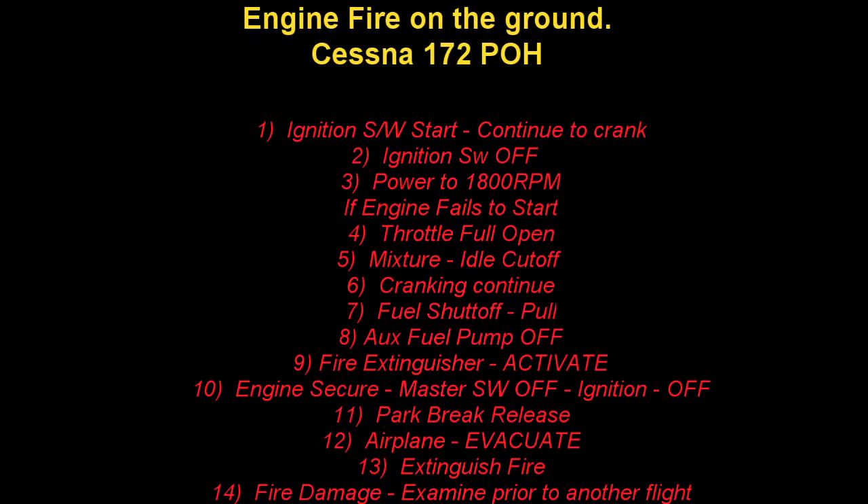If the engine starts: power 1800 RPM for a few minutes. Step three: engine shut down and inspect the damage. If engine fails to start: throttle full open, cranking mixture to idle cutoff, continue cranking — you're trying to get whatever remaining fuel into the engine. Fuel shutoff valve pull off, auxiliary fuel pump switch to off, fire extinguisher activate as needed wherever the fire is.